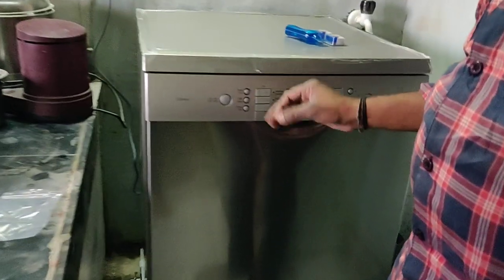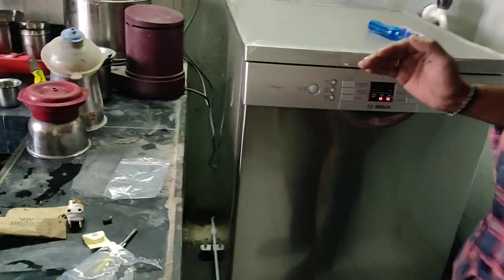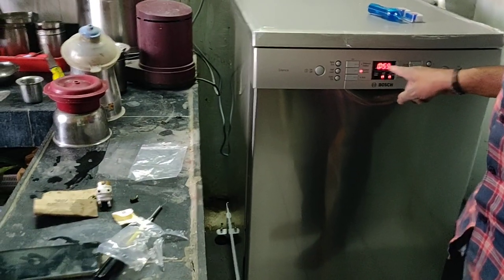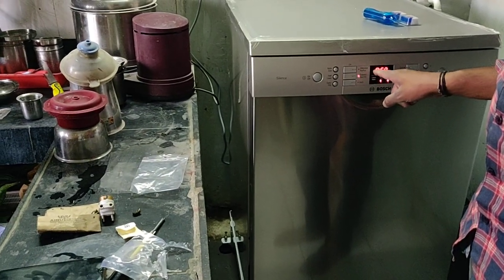The next option is to use non-stick plates. It is set for idli, dosa, and coating items. This is the express program, set to 15 minutes at 65 degrees temperature with hot water.